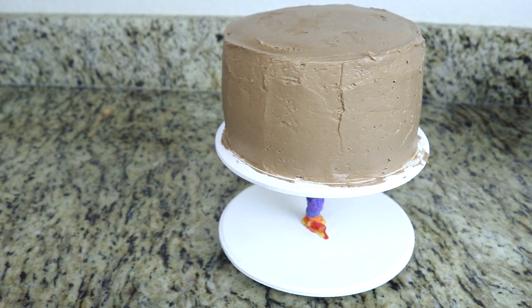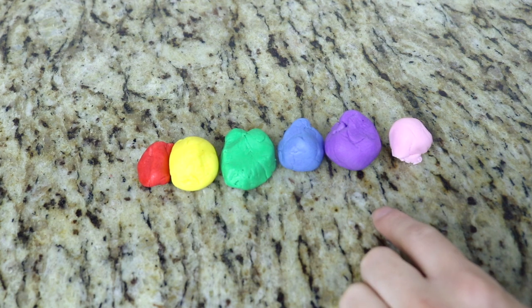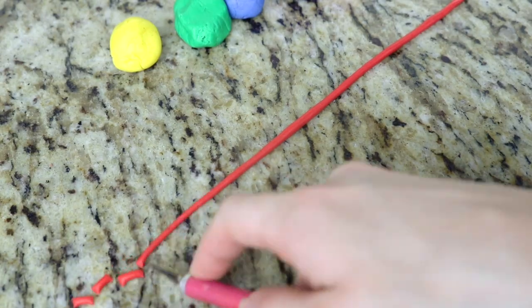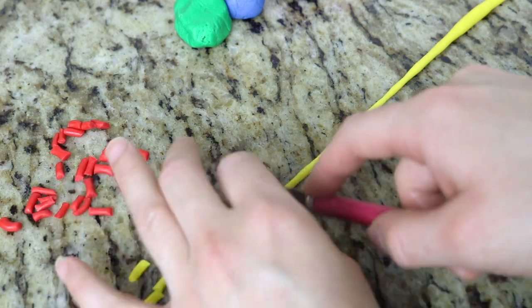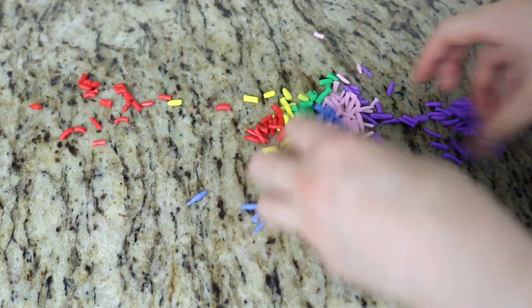So I'm going to put this in the fridge and let it set for a few minutes, and meanwhile we're going to start working on the decorations. I have a rainbow assortment of fondant colors and what I'm going to do is make some sprinkles out of these. I'm going to roll each color into a very thin tube and then slice it into pieces to look like sprinkles. Once I'm done I'm going to mix these all together to look like assorted sprinkles.